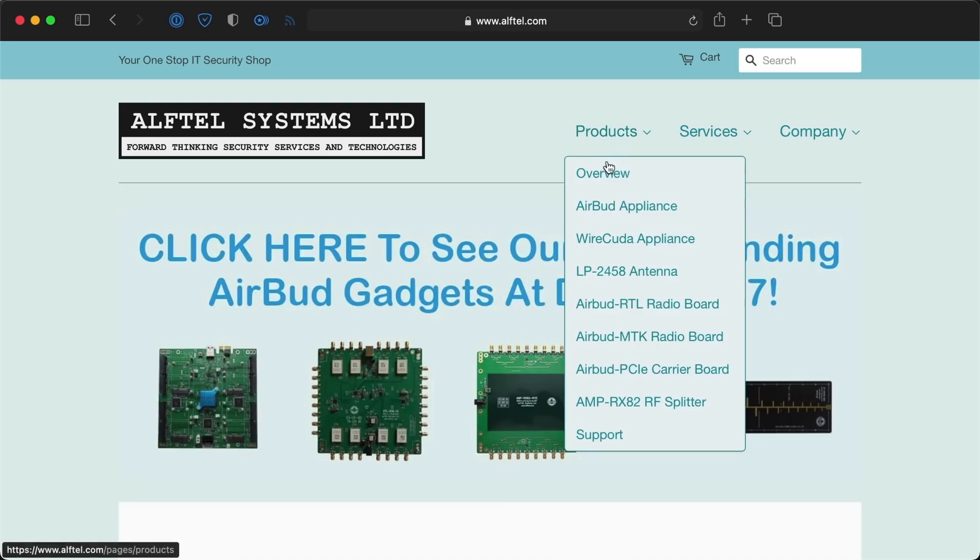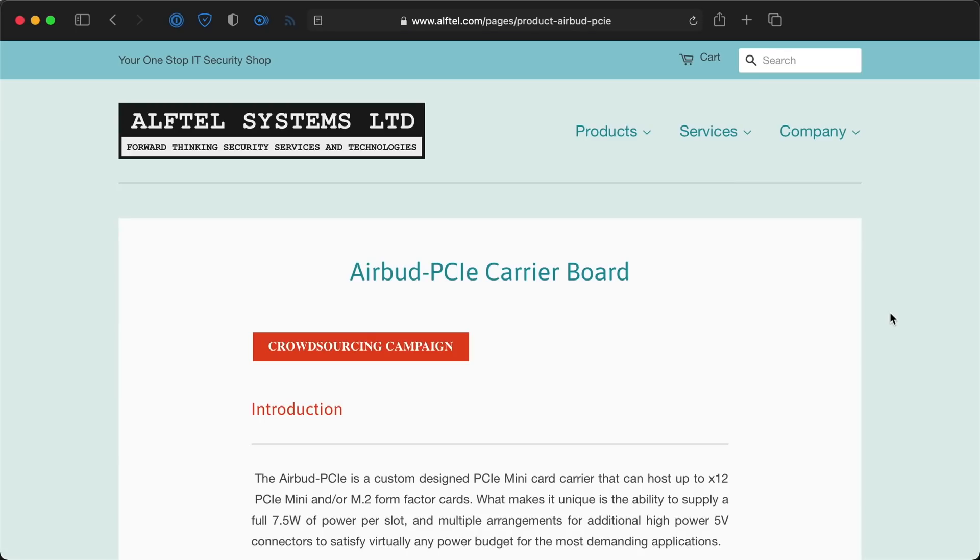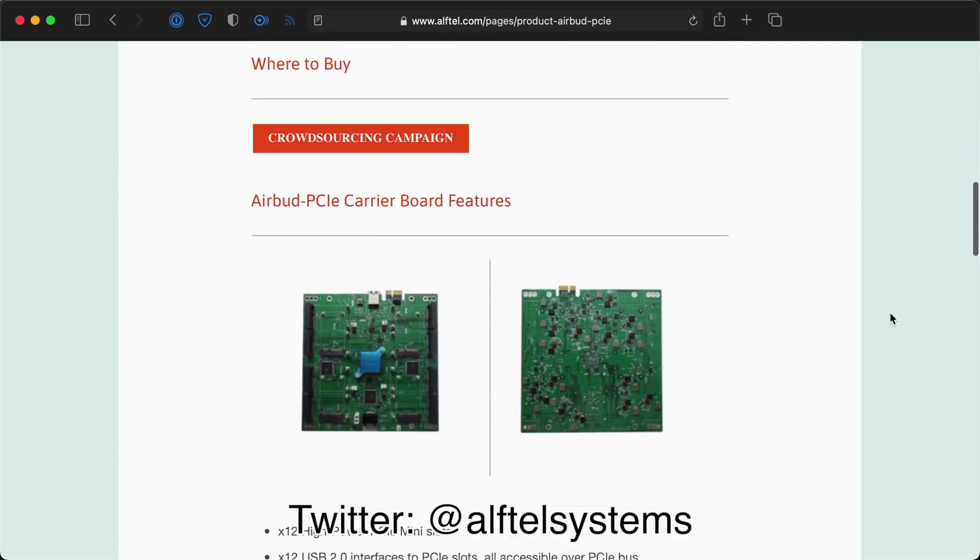I asked Alftel how people could find out more about this new board, and they said you can check out their website or their Twitter account, Alftel Systems. I'm hoping they get this thing prototyped soon. It'll be an awesome Compute Module 4 board, especially if we can boot the Pi off NVMe storage by then. Until next time, I'm Jeff Geerling.